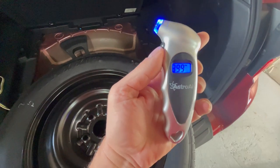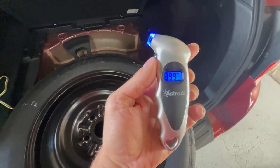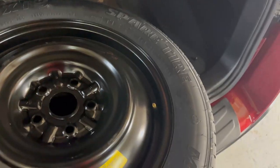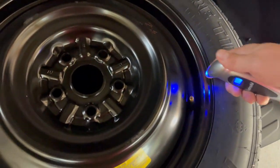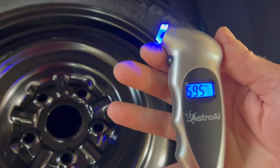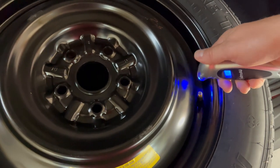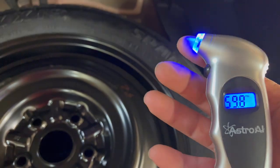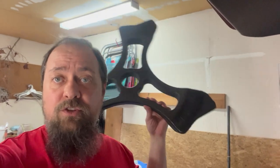It's a little low — it's sitting at 40 PSI, so we've got to put some air in this. We just put some in and we'll check it again. Reading 59.5... 59.8 — I think that's close enough.